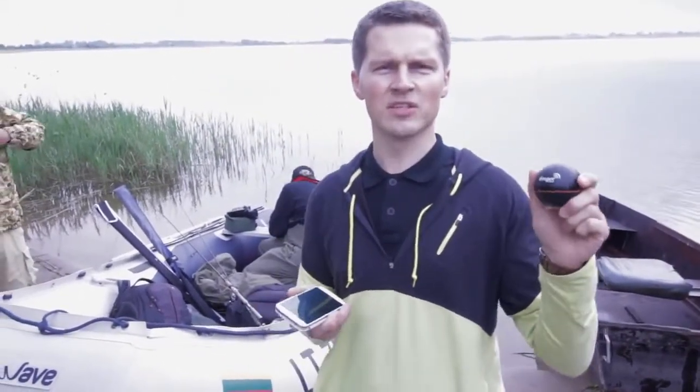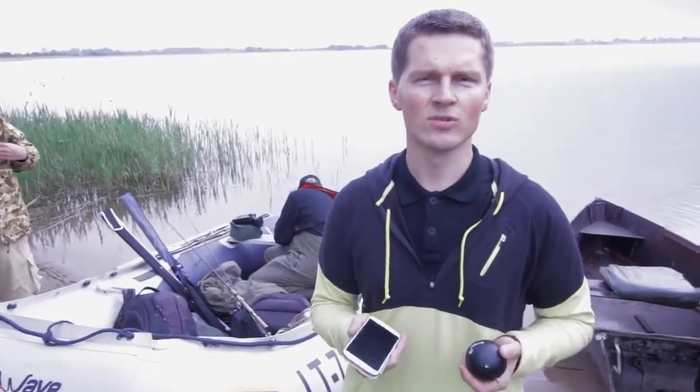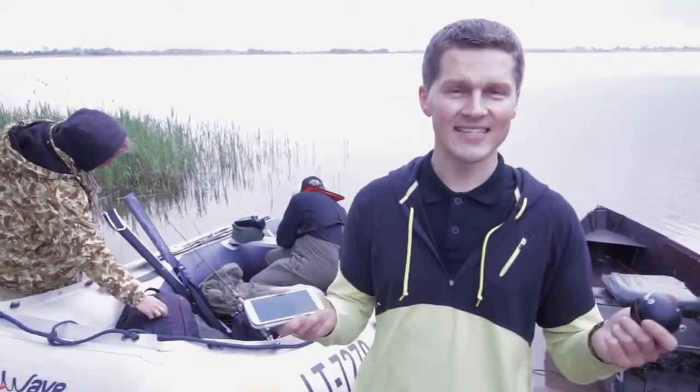Hi! Today we are going to test our Deeper fish finder with the new 2.0 application, and we are going to test it from the shore and from the boat. Let's see how it goes!